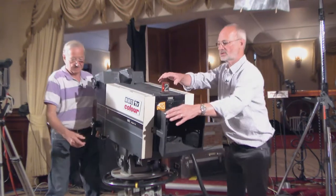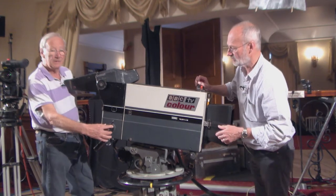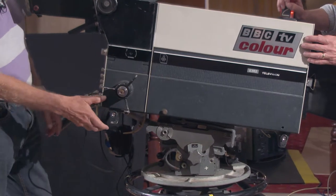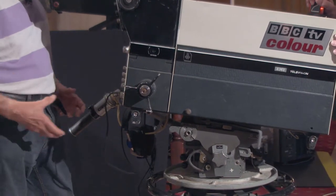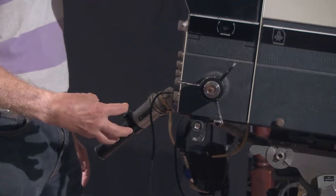On the studio versions, the focus control is built into the camera — that's what this knob does. On outside broadcast, because you were often working further back, there was another pan bar on this side, and there was a separate box for the focus control that sat there.